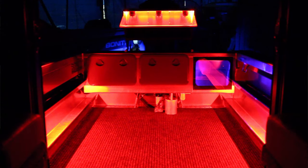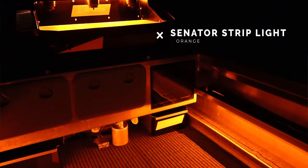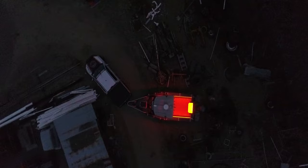Because I was branding with Senator, I've actually pulled out all those red side LEDs which you would have seen in my first video. The red LEDs down each side have all gone, and the red LEDs in the bait board have gone too. I've gone with Senator orange LED strip all down both sides and through the bait board as well, just to keep that orange look. I'm stoked with it — looks pretty cool.